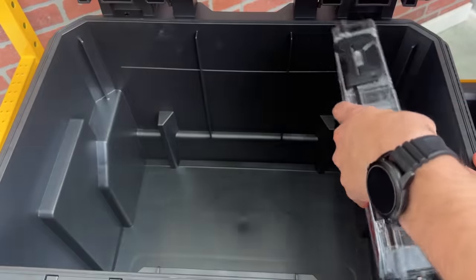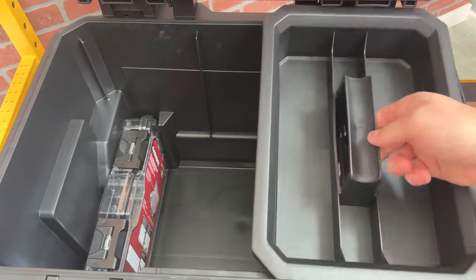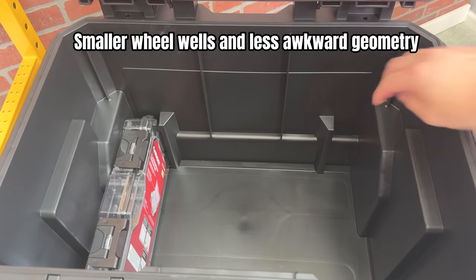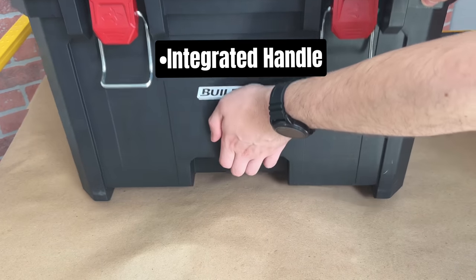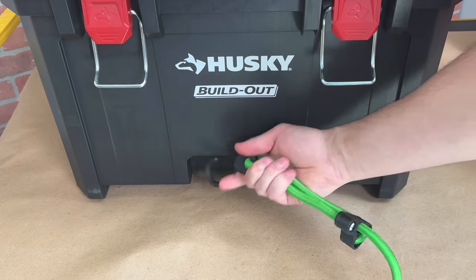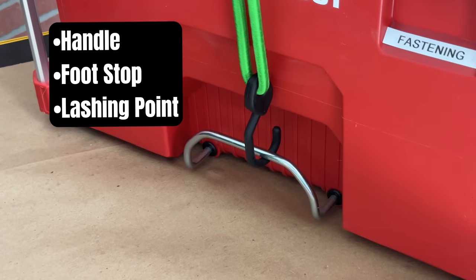There are also the same slots on each side to hold the clear organizer. Something else I want to point out is how spacious this bottom box is — the wheel wells are much smaller than other competitors. On the front of this box there is an integrated handle, but it's not very ergonomic. It could be improved by making it a tie-down point as well, like Packout's, which is a handle, footstop, and lashing point.